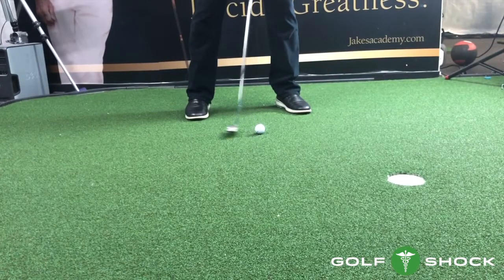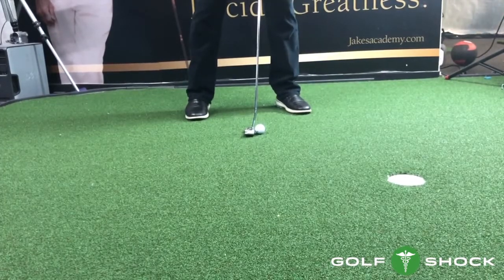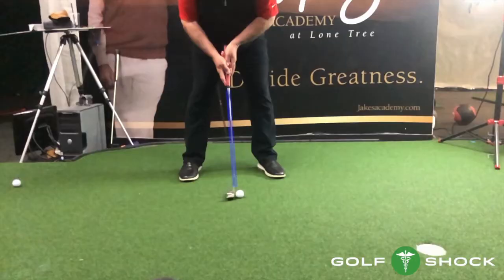When the release is early, the ball will go left. It usually occurs because the putter is slowing down or decelerating before impact. You can see the shaft is leaning back and the face is closed at impact. This is where it should be: leaning forward with a square face.